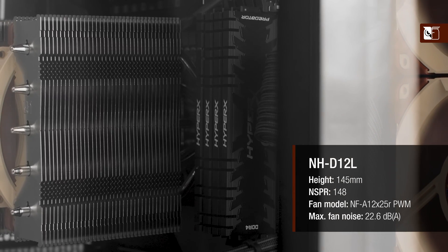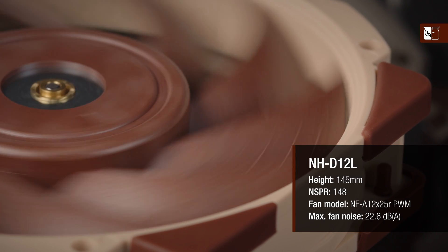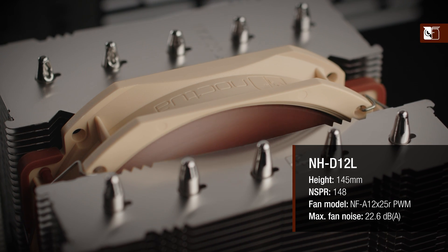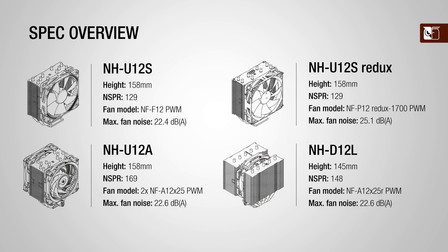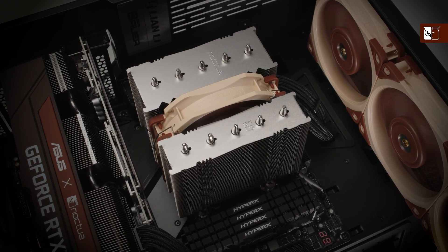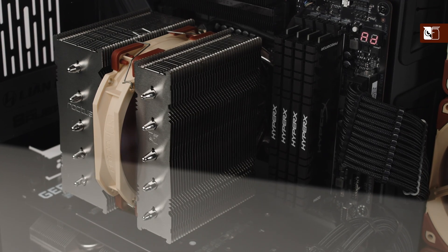At the same time, its 5-heatpipe dual tower design and the NF-A12X25R fan allow it to achieve an NSPR of 148 points at a noise level of only 22.6dB. This means its performance to noise efficiency is superior to both the NH-U12S and U12S Redux, second only to the U12A and much larger coolers such as the NH-D15. All this makes the NH-D12L the best choice for users who require serious cooling performance but cannot fit the larger NH-U12A in their system.